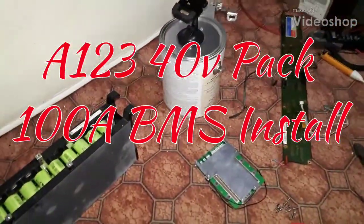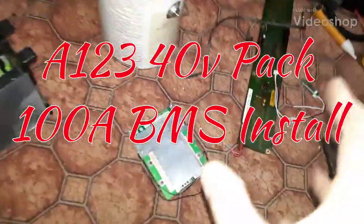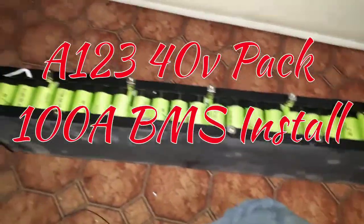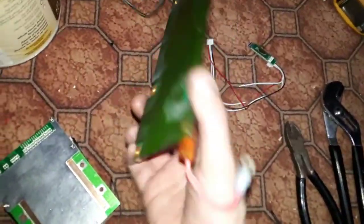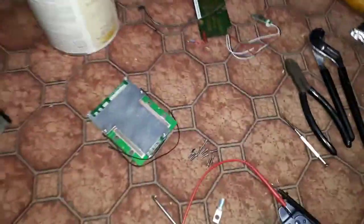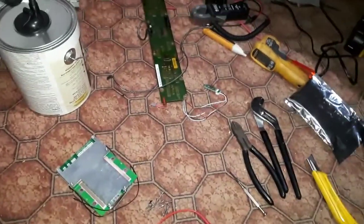How's it going guys? Frank Z here. So, I got these 40 volt packs — as you know, they're the bus packs. So this will be testing. It came with this BMS here, which is unusable in most cases. Well, for me, unusable.